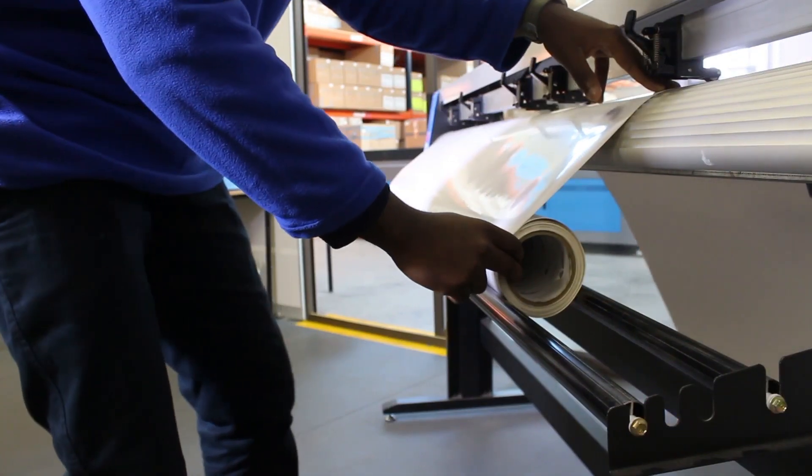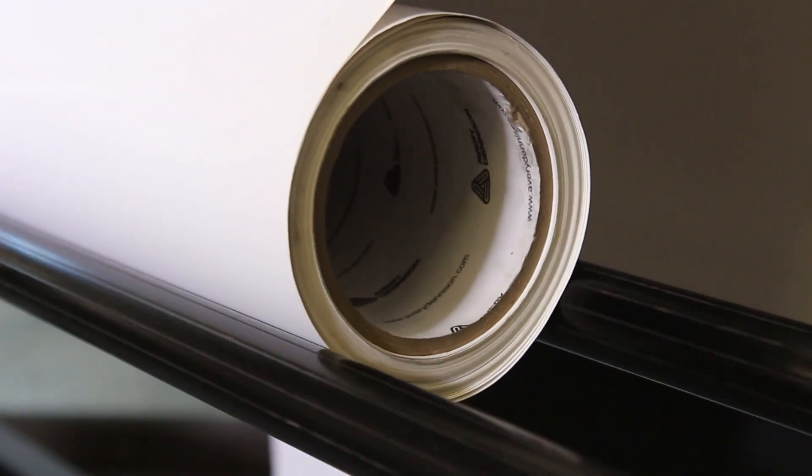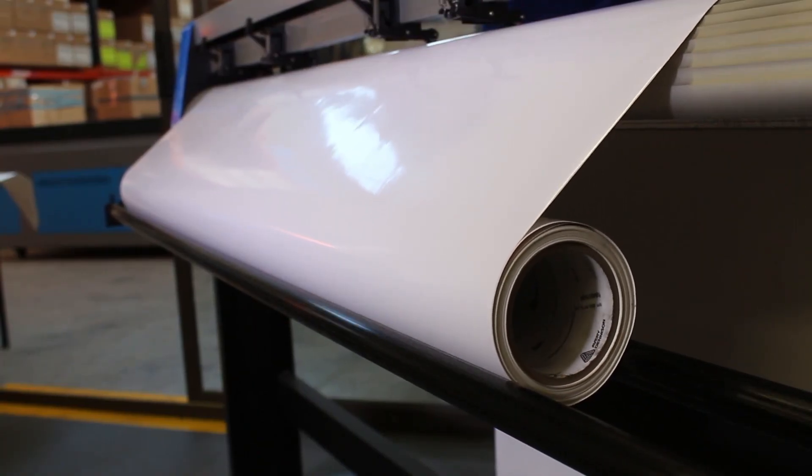The first person holds the roll and makes sure it does not roll freely. This will ensure that the vinyl feeds straight and can roll back and forth for long distances without going skew.